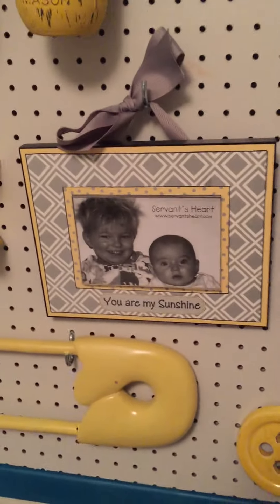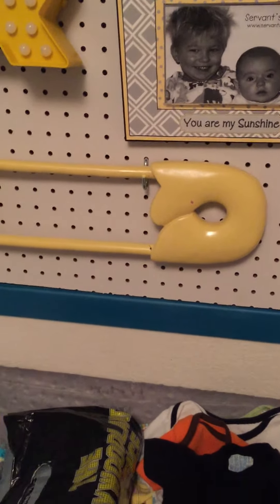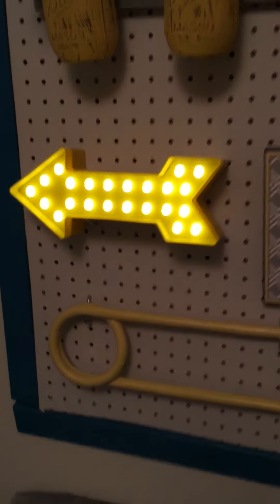This sign was off of Etsy. I have his diapers and some lotions. This button my mother-in-law gave me — it was pink and broken so I got it at Hobby Lobby for like two bucks, painted it yellow and hot blue. This is one of my favorite pieces on the pegboard — it's a light we got from Target.